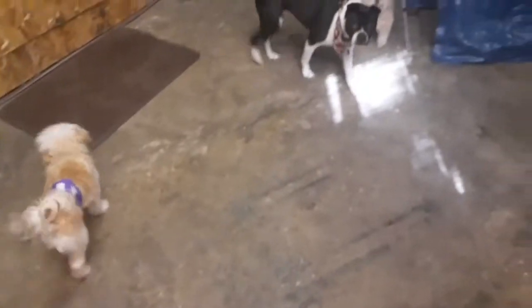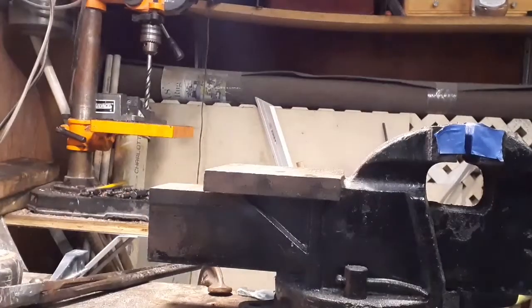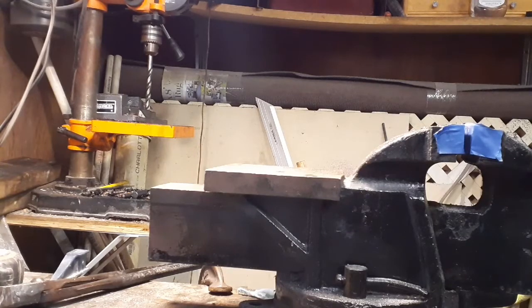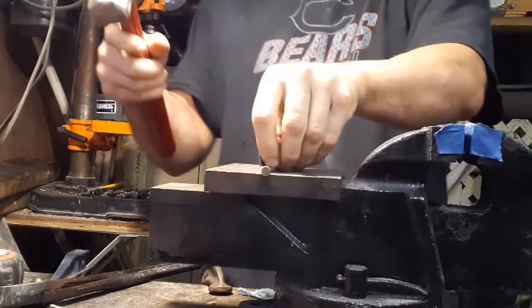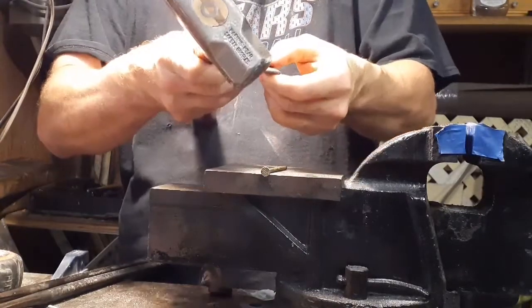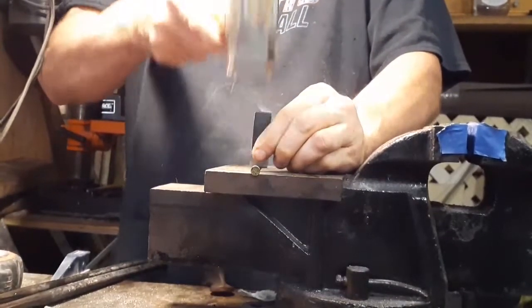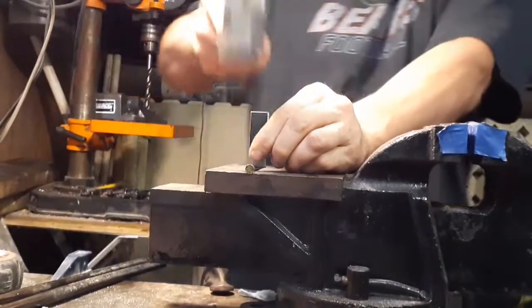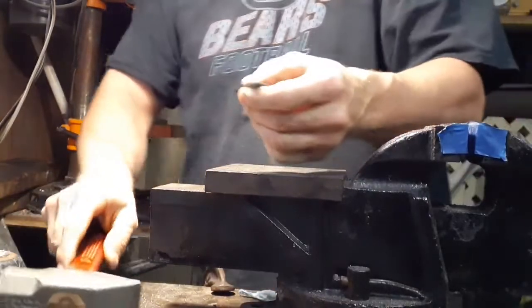Hey guys, hey Hank. Do I got everyone's attention? We're going to test this piece. All right, just going to skip all the bull crap and go right to big nail chop.